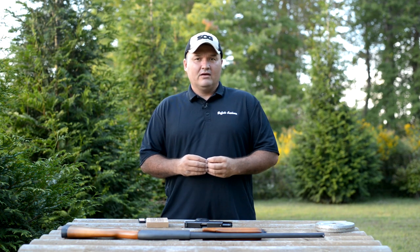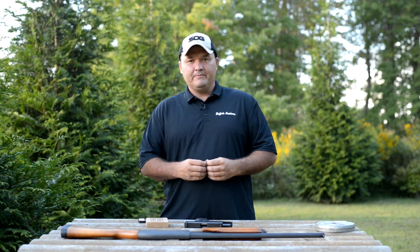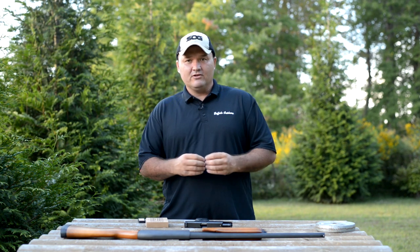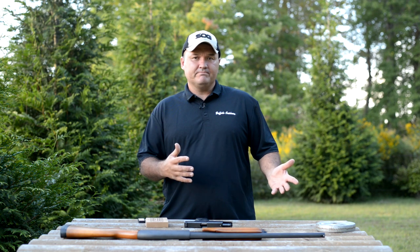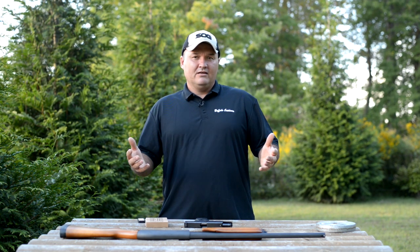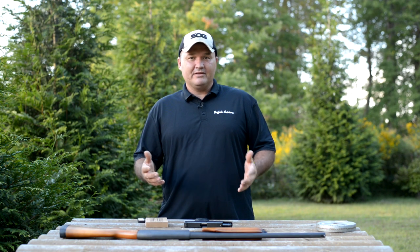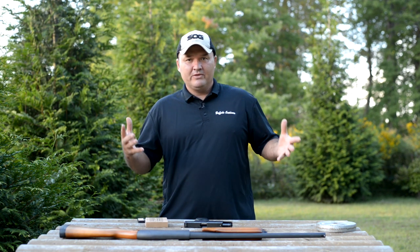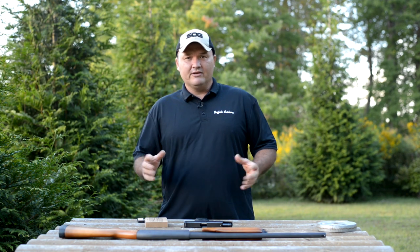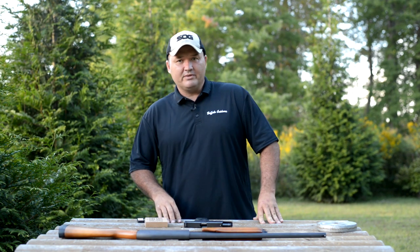With that growth also comes more opportunities for me. Companies see that growth, they see the size of the channel and where it's getting to, and they want to send products for me to review and share my thoughts with you guys. I'm pretty picky about what I'll accept — it has to be in my genre, guns and gear, gun-related gear. If it falls outside that, I'm not interested. That's what this channel's always going to be about.